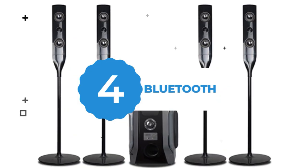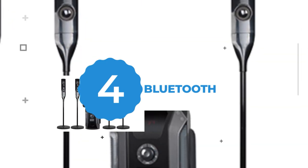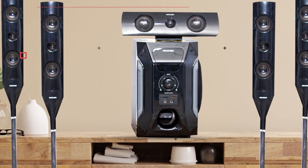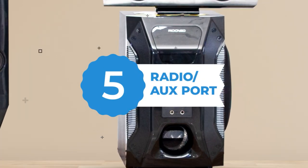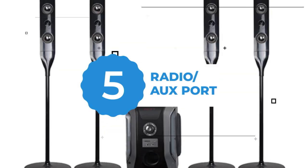Four: it connects wirelessly via Bluetooth so you can stream music from your tablet, phones, or PC and enjoy high quality audio. Five: it supports FM radio frequency and also has aux ports that support DVD.